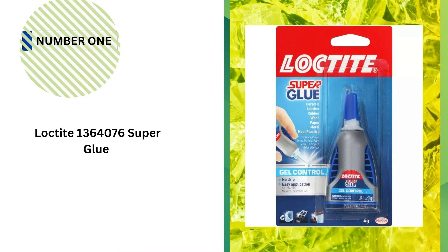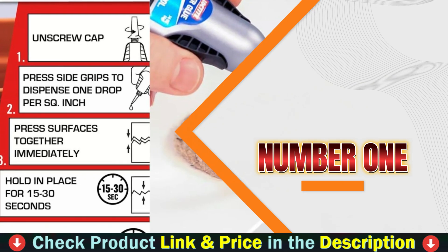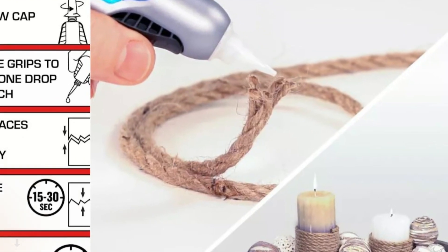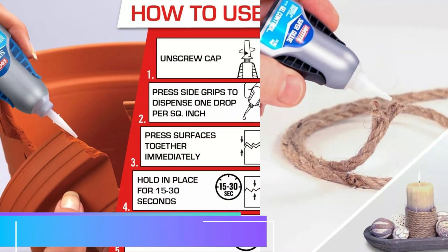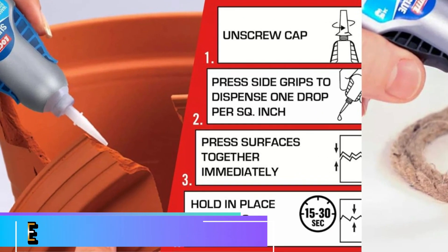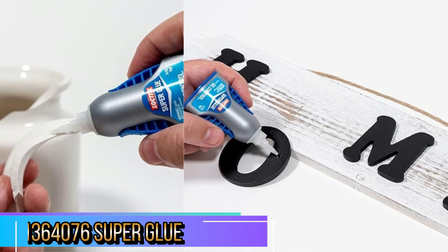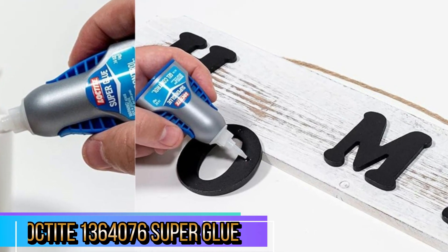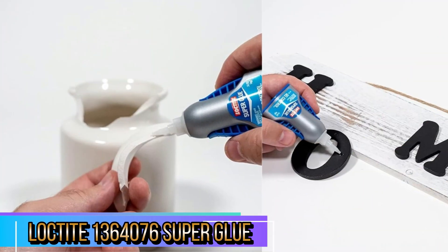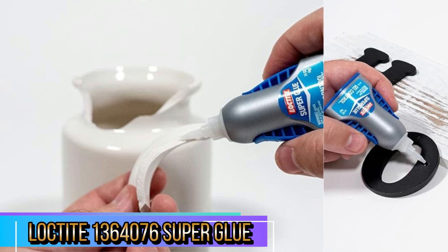Our number one choice is Loctite 1364076 Super Glue. The Loctite 1364076 Super Glue Easy Squeeze Gel is a high-performance adhesive that stands out for its precision, strength, and convenience. Whether you're fixing small household items, repairing broken accessories, or tackling DIY projects, this super glue gel offers strong, instant bonding in a user-friendly format. The gel formulation is ideal for surfaces that require precision without the mess of drips.